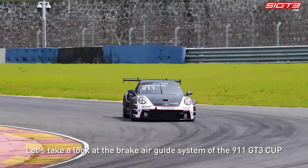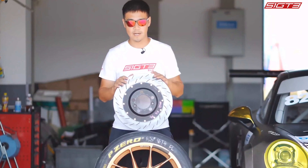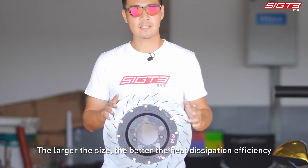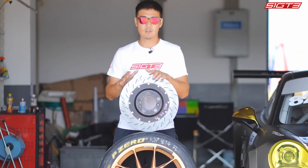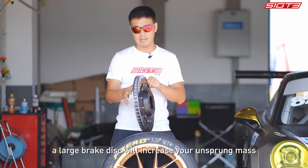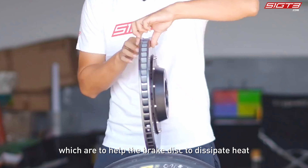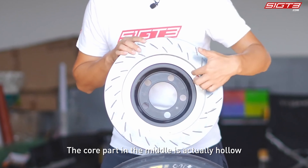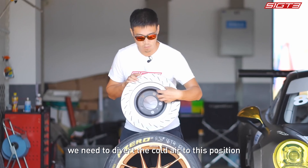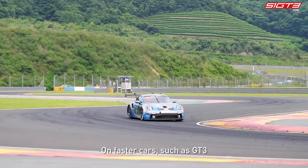On faster GT models, more attention is paid to the efficiency and accuracy of airflow. Looking at the brake air guide system of the 911 GT3 Cup, the front brake disc is 380 millimeters — a very large size. The larger the disc, the better the heat dissipation, but you must also consider power, as a large brake disc increases unsprung mass. The hollow core and air guide grooves help dissipate heat by directing cold air to the center and exhausting heat through disc rotation.